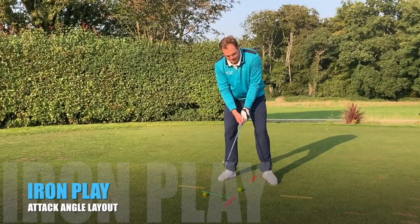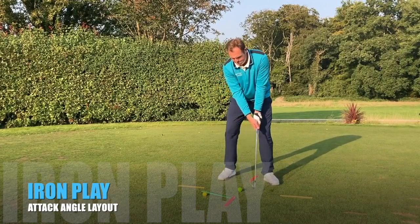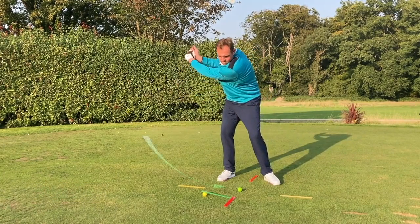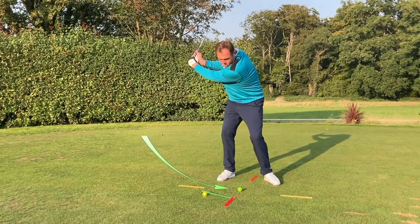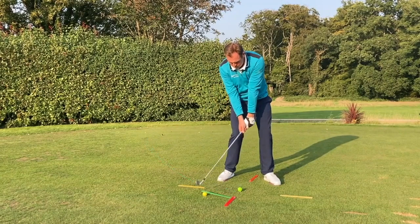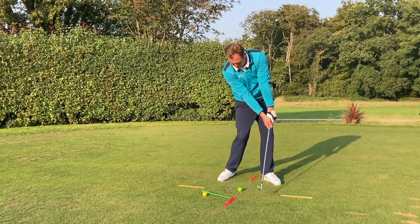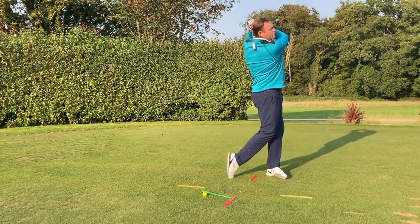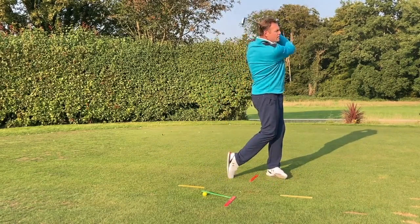We have an iron layout referencing attack angle. We've used a green ruler propped up on a golf ball to influence a slightly steeper angle of attack into the back of the golf ball, creating pure compression and a ball-turf contact strike. We also have two yellow rulers to reference the target line, and red rulers above and below the ball for club face and ball position reference.